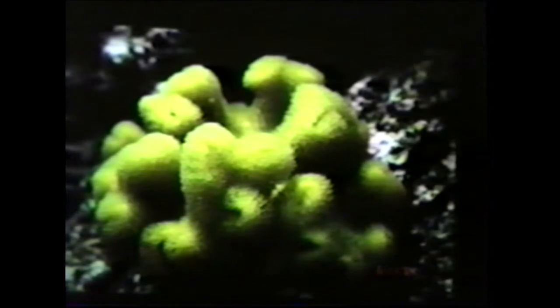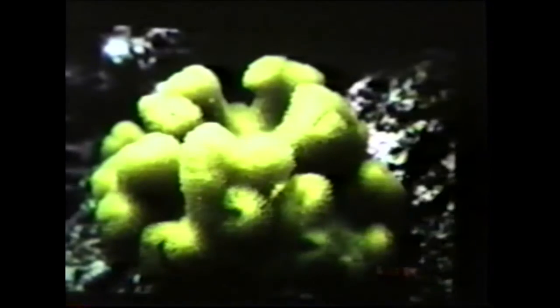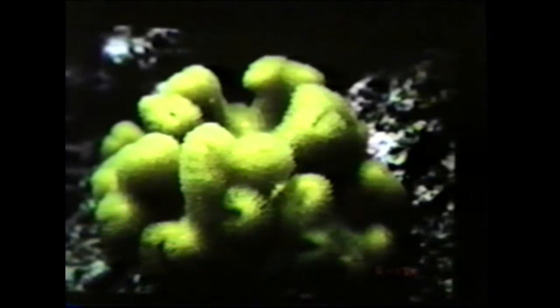This is a yellow sarcophyton from Tonga. The yellow color is a good indication of what kind of light you want to put this in — bright light. You could keep it under lower lighting, but it'll turn brown. If you have it under metal halide lights or VHO lighting, you can maintain this bright yellow coloration. You can find these in stores fairly regularly, but the problem is they don't ship very well and they often have damage and bacterial infections. If you see any kind of necrosis on the body of the coral, I wouldn't purchase it.